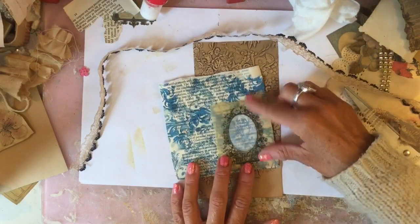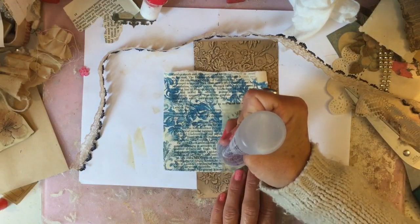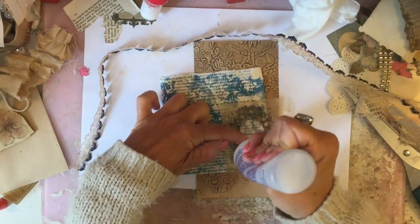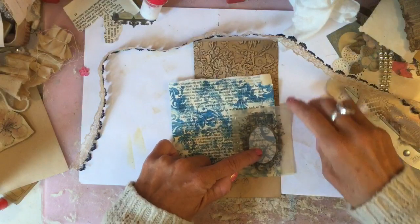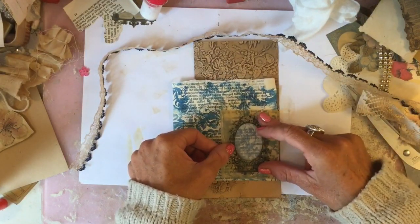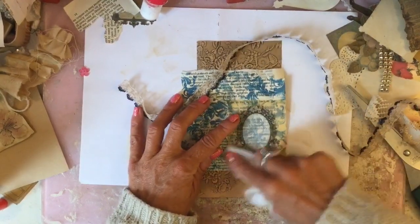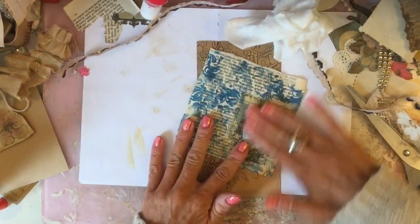Obviously that will not be used as washi - it will be used as background for this little frame. I'm going to glue that down like that, going around the edges, and then just a few little dabs of glue on the thicker parts of the printed areas.